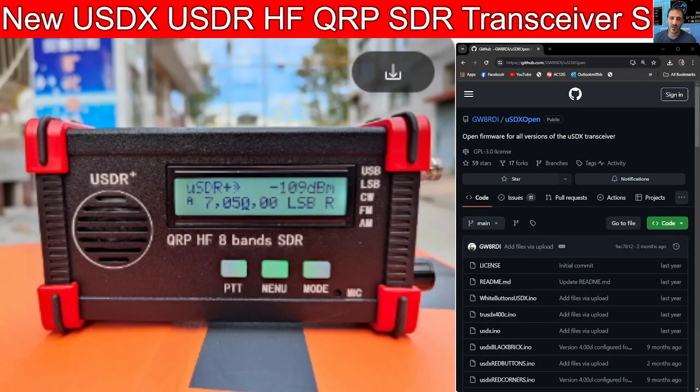Mzero FXB, welcome back to the channel. Take a look here — this is the USDR QRP 5W transceiver, HF and CW.